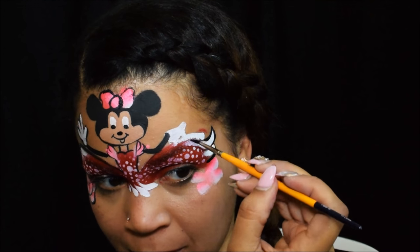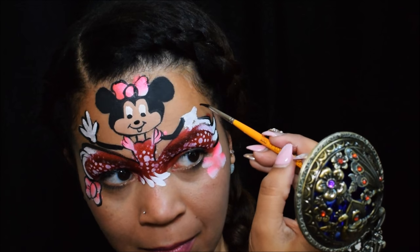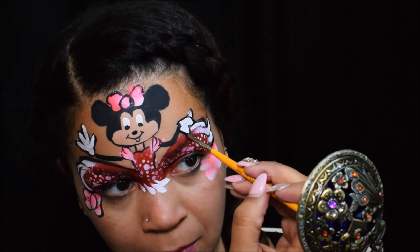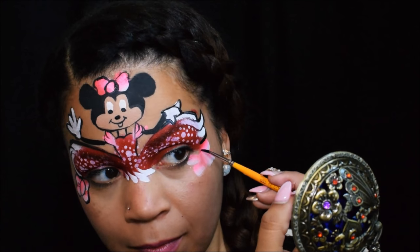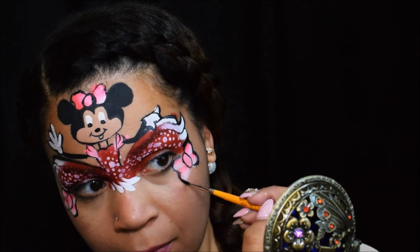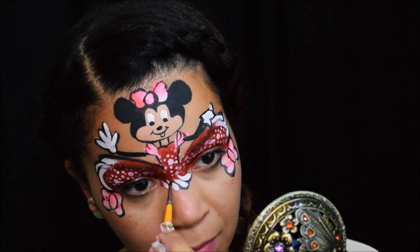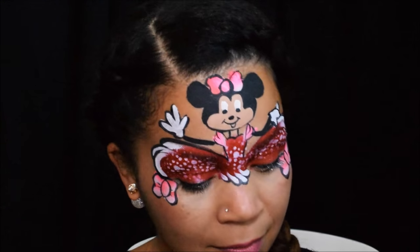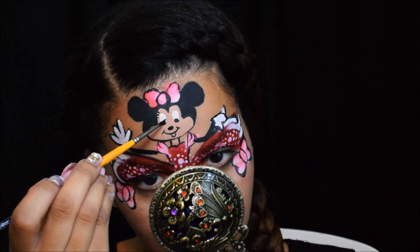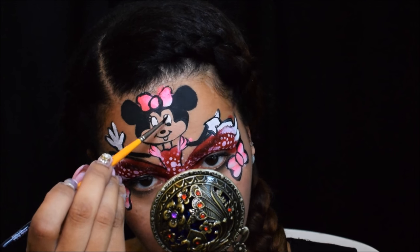I'm just finishing the outline on the other side of the dress and now I'm going to do Minnie's hand. I paid attention to the ways that princesses hold their dress, so pinkies up for Minnie! Outline the little bow on this side — she's super bowtastic. Oh, forgot the eyelashes! You know, when you forget the eyelashes the little girls always tell you.